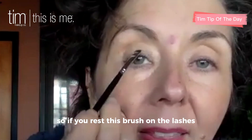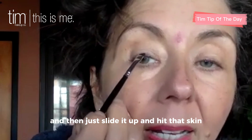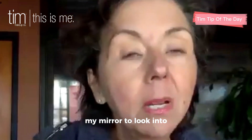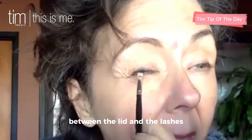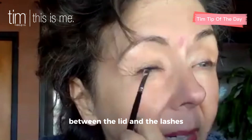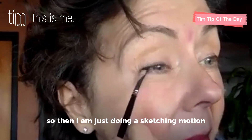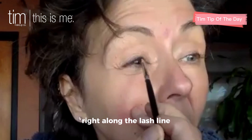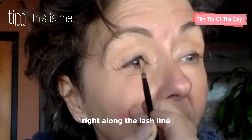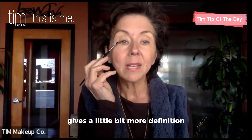Throughout the day when you're blinking and squinting, none of that comes away from this area. So you get it on the lid — you get it on the lid because you have hooded lids too, and it's because you're using too much, and it's a little higher than it needs to be. If you rest this brush on the lashes and then just slide it up and hit that skin right here between the lid and the lashes, right at the base of the lashes, I'm just doing a sketching motion right along the lash line, right above the lash line. And you can see it gives a little bit more definition.